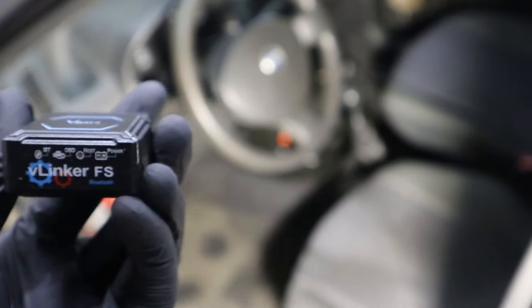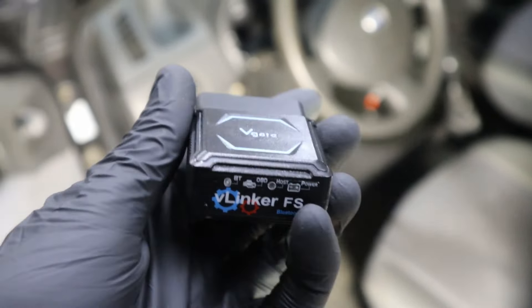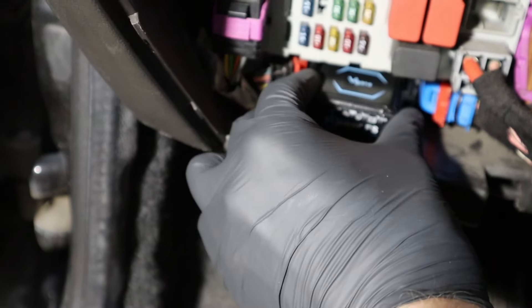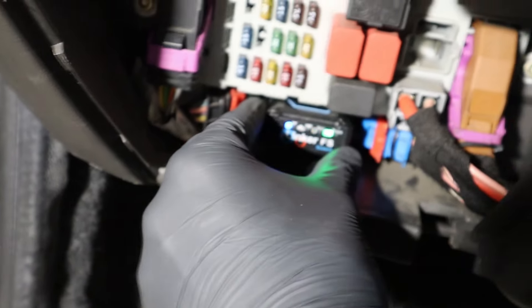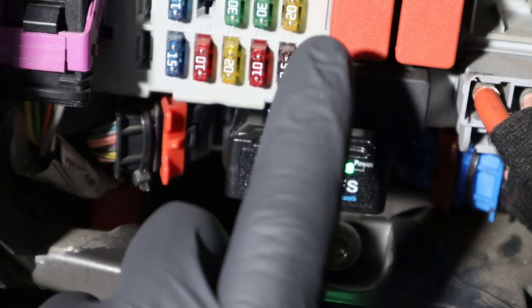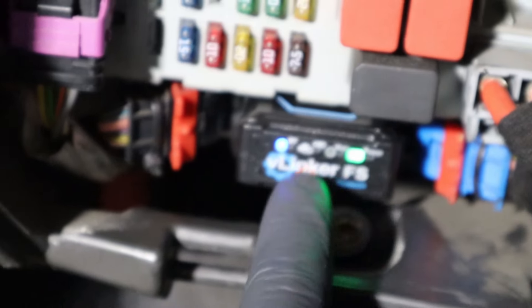Let's connect it to the vehicle. I'm using it for literally the first time, so we will see how simple it is. To connect, you need to plug it into your OBD port. You now have the power light on, which means the adapter is receiving power, so connection is successful — at least to the vehicle. Now let's pair it with the phone.